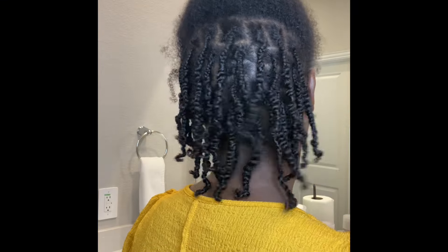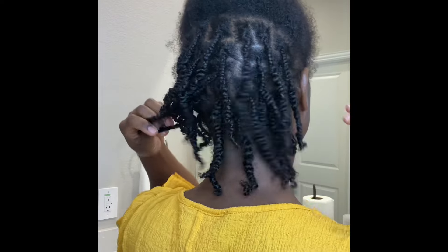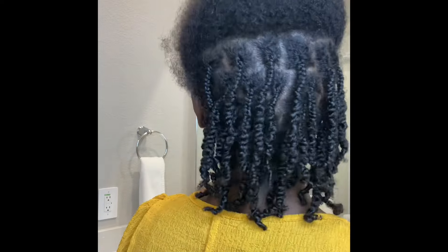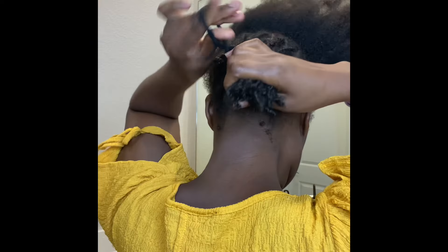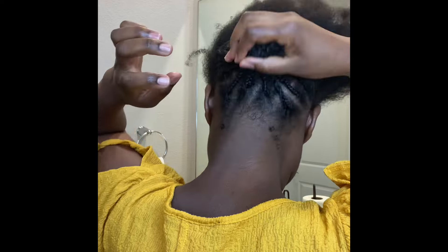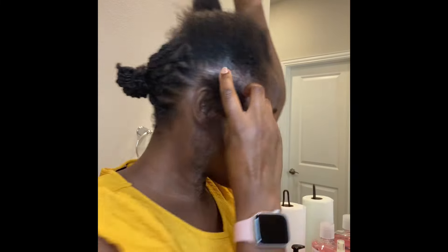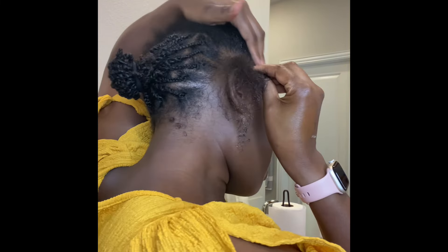Hello guys, it's been a while and I hope you're all doing well. I'm grateful to God. Welcome back to my channel — I'm Richel Edie if you're new here. Please remember to support and come back for more videos on hair. I hope you'll enjoy our channel.